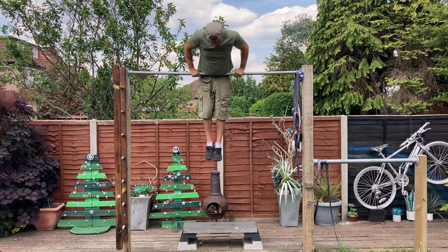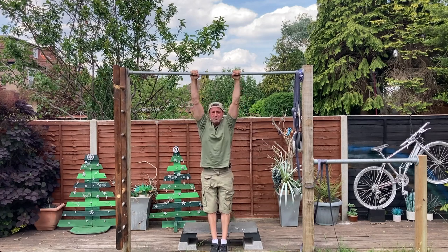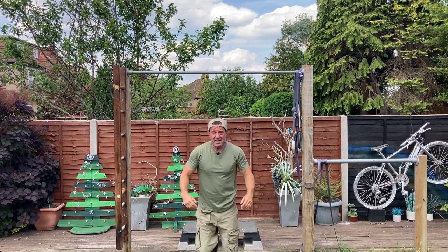Or maybe you want to learn how to front lever, or a myriad of different pulling exercises that you can do with a bar. Well, what I'm going to do today is take you through the process of putting some posts in the ground.